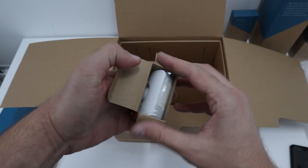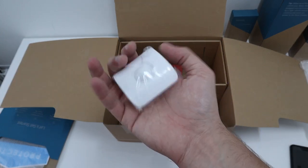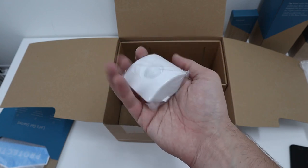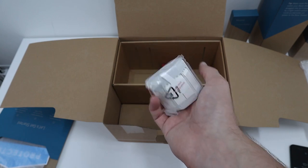How big are they? They're not bad — that's the palm of my hand. It is adhesive as well so you can stick it to the wall. Like I said, no drills. There's some plastic in there to remove to activate the batteries.